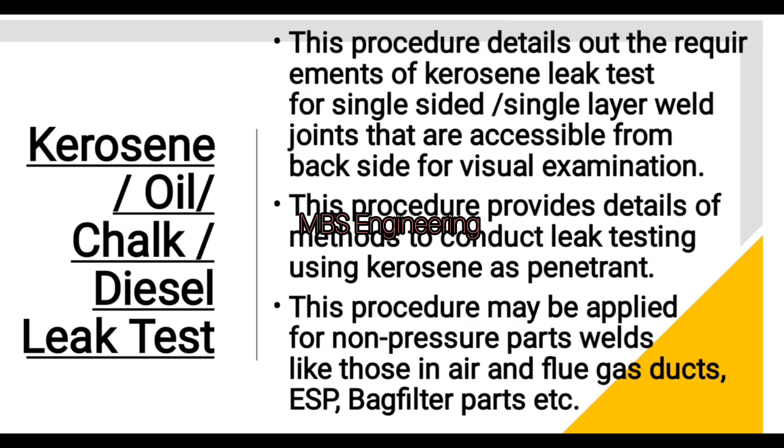The purpose of the leak test: this procedure details out the requirements of the kerosene leak test for single-sided, single-layer weld joints that are accessible from the back side for visual examination. This procedure provides details of methods to conduct leak testing using kerosene as a penetrant, and may be applied for non-pressure parts welds like those in air and flue gas ducts, ESP bags, and filter parts.